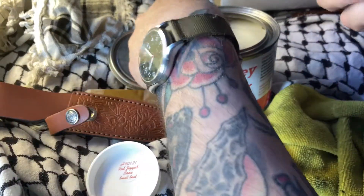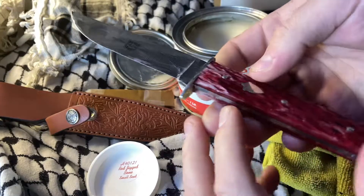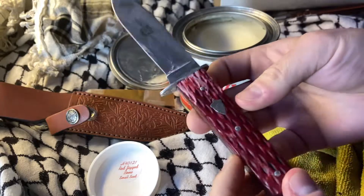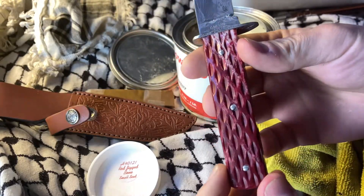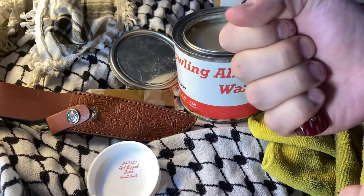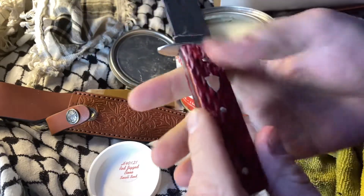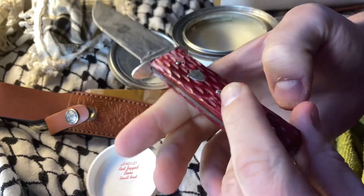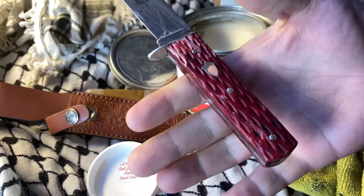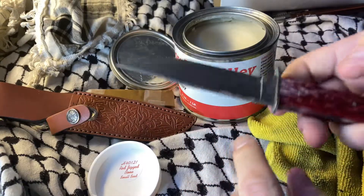I'm going to put a generous amount on. It does take a second to dry. This is the bigger version of their fixed blades. I really like this handle style — very neutral in the hand, hard to go wrong. This is pretty hefty. You can feel it. The balance being right about there. So there is a little bit of heft. I don't think there's anything wrong with that.